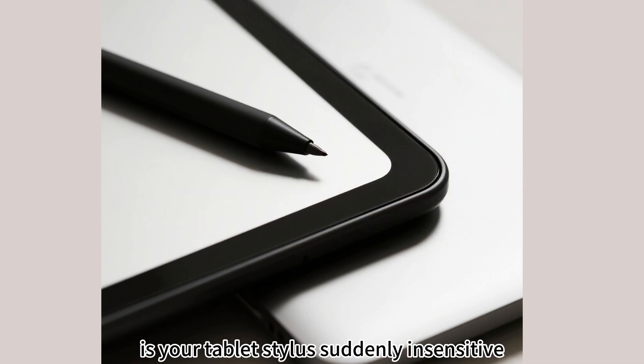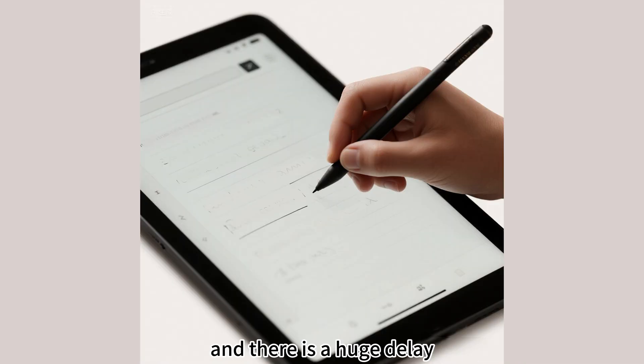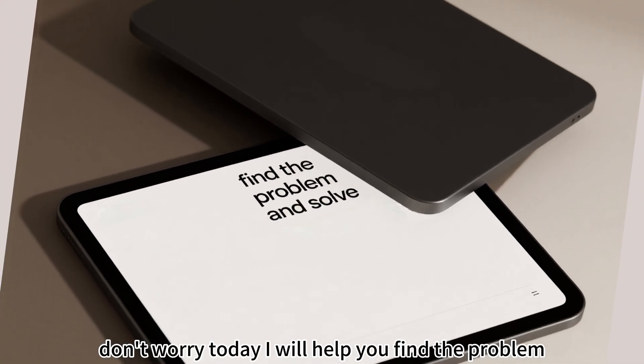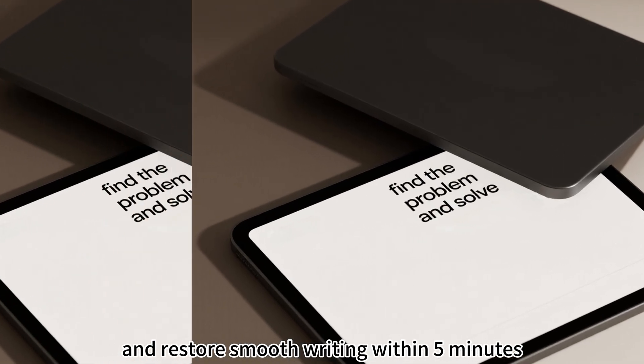Is your tablet stylus suddenly insensitive? Either there is no response at all, or writing is slow and there is a huge delay. Don't worry. Today I will help you find the problem and restore smooth writing within 5 minutes.